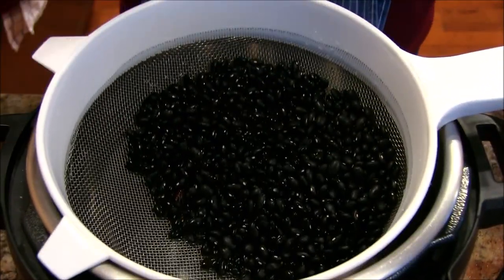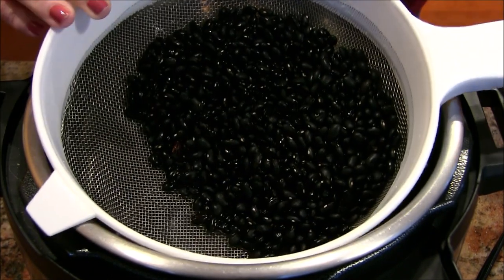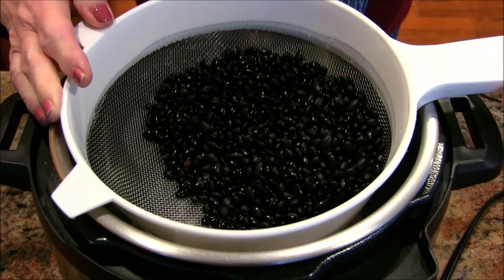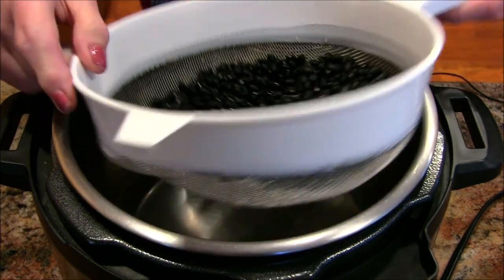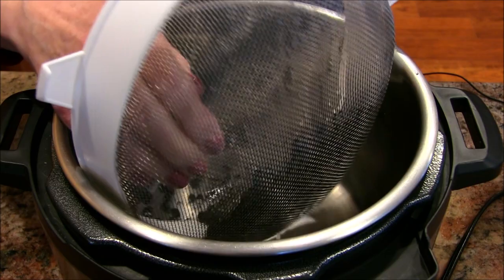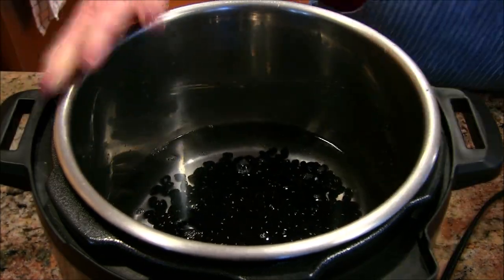I've given these beans a real good rinse under cool tap water. The reason I do that is these are field beans — they go into silos and don't get washed off, so you want to make sure they haven't got any dust. There's about four cups of water in my Instant Pot and I'm going to add the beans.